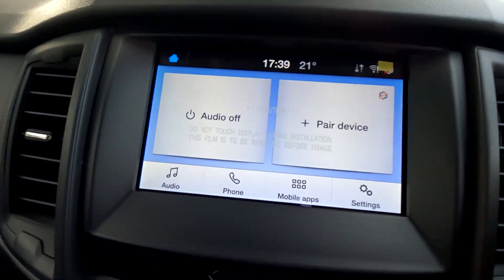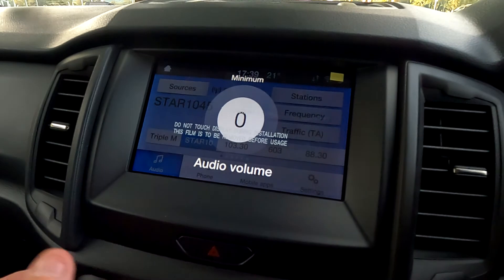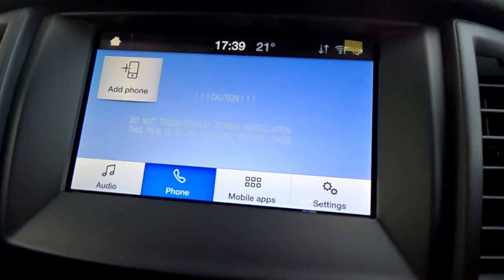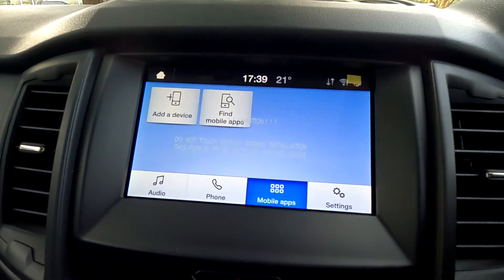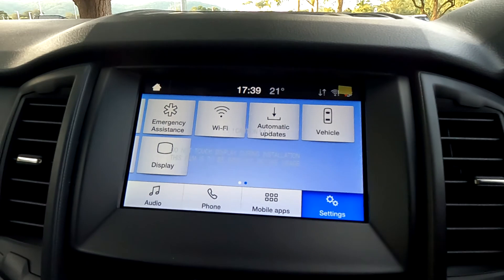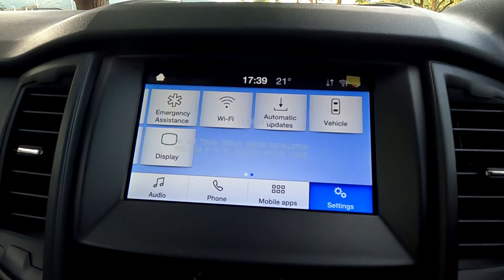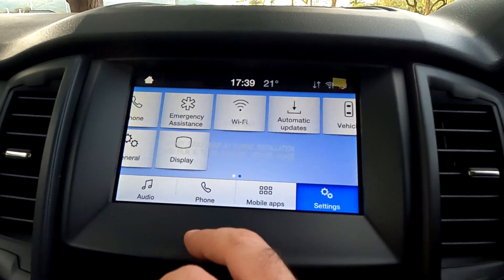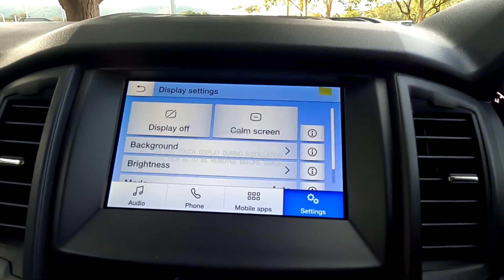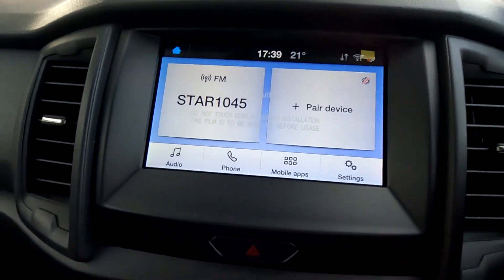We'll come down to Ford's Sync system. Pretty much you've got audio, where you've got a whole heap of stations you can tune into. You've got phone — you can add your phone there as well. Mobile Apps does have Android Auto and Apple CarPlay, and then you've got your settings button. You can have a look at vehicle settings, display settings, and you can even turn the screen off if you wish. Pretty basic, but it works.